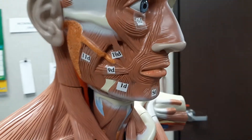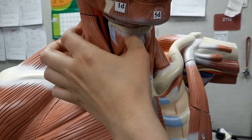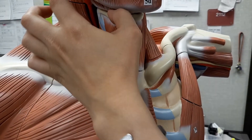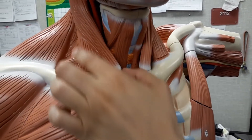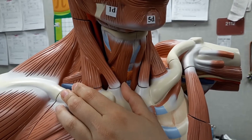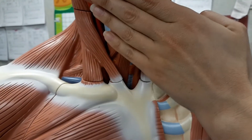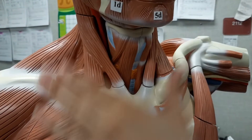We don't have the platysma on the diagram, but if you saw it, it's going to be a thick, wide muscle located laterally that covers over the sternocleidomastoid. The only thing we want you to know is that it draws the lower lip inferiorly and posteriorly — it's going to pull it down and back.